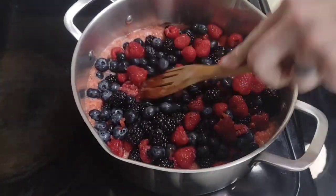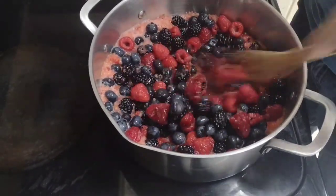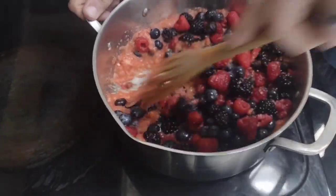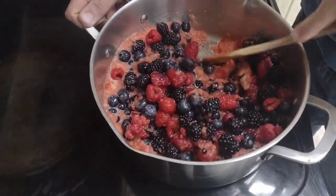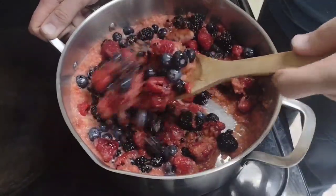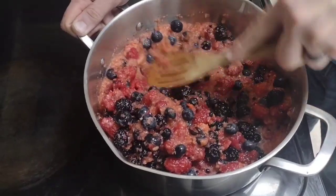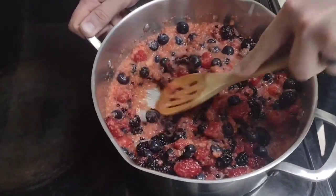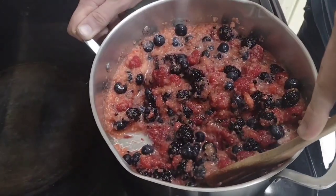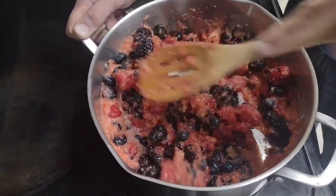I'm going to mash some of the fruit and turn the heat up high to get this to cook down. I am not planning on adding any sugar — due to the fact that sugar doesn't freeze dry very well. Though I think that's a myth, because freeze-dried candies are the number one thing people want to freeze dry.